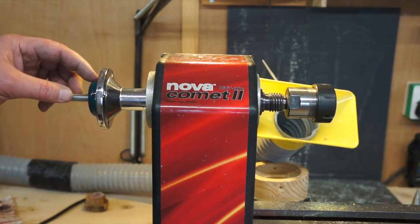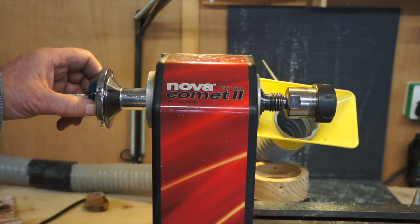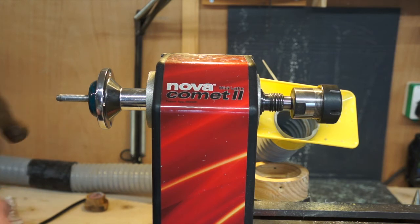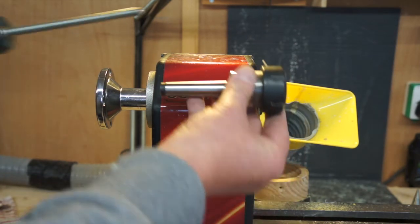Also, the good thing about the drawbar is that it makes it easier for the collet to come out, because once that's rammed in there it's pretty tough to get out. All you do now is undo the locking nut, just give that a tap, and then it's easy to get everything out.